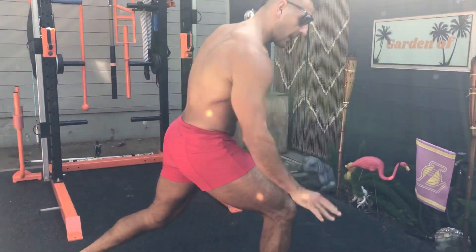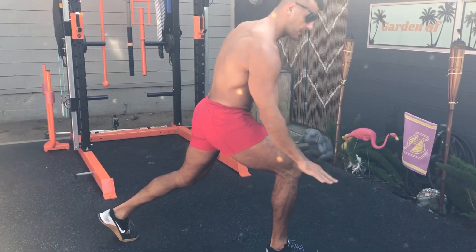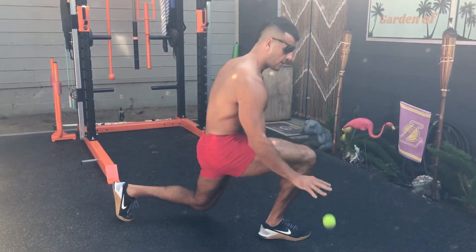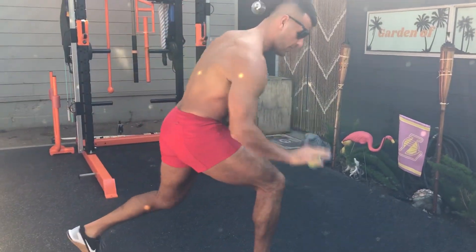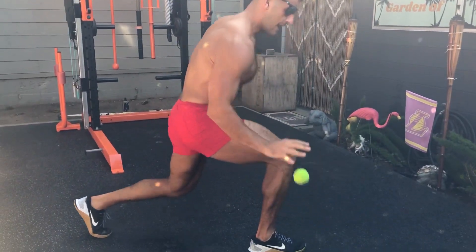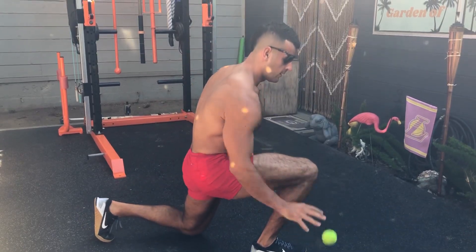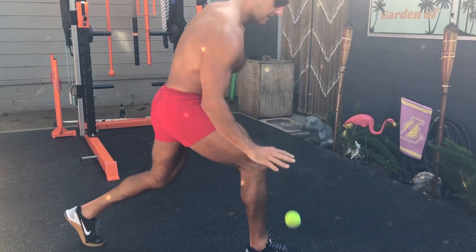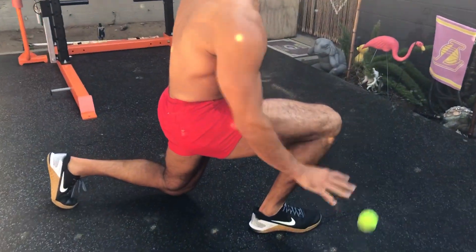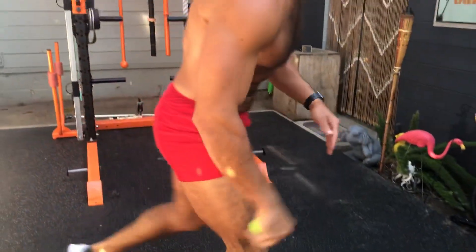I can play around with a quarter split squat position, sink low and hold that lunge position as I dribble. I can also come up and down — staying tall up top, really challenging the amount that I have to bounce it based on level changes. It's just a great way to smoke the legs.